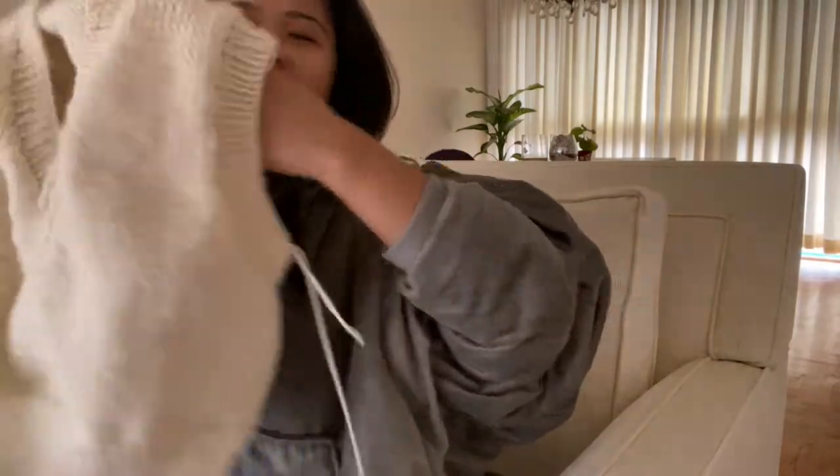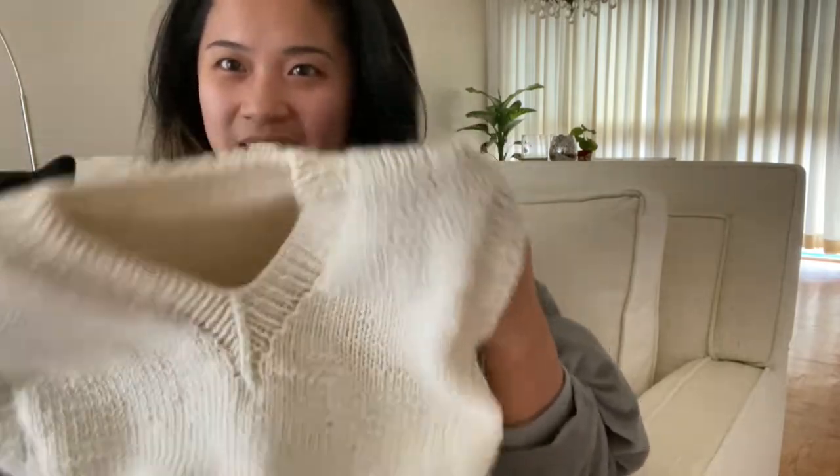I still have to take in all the loose ends, so I'll finish that up and then we can see the final piece.